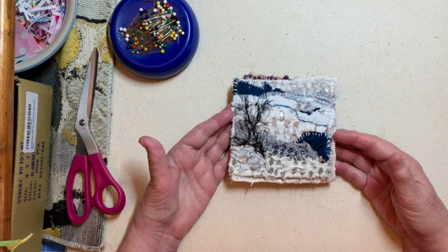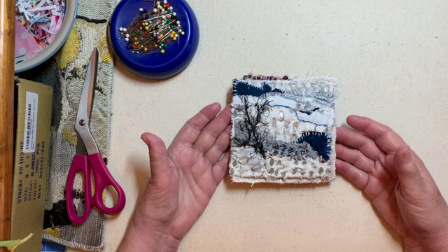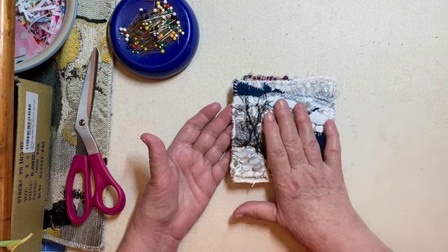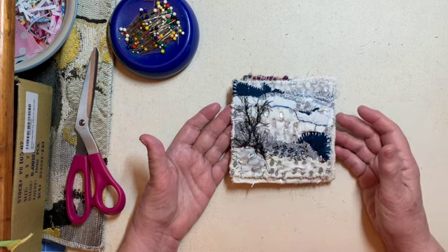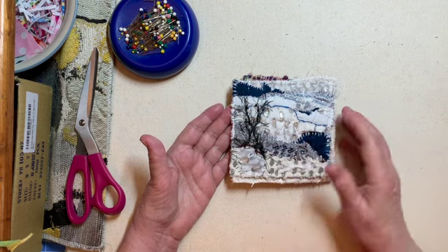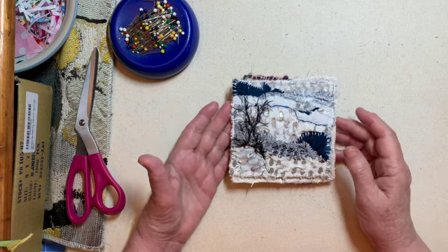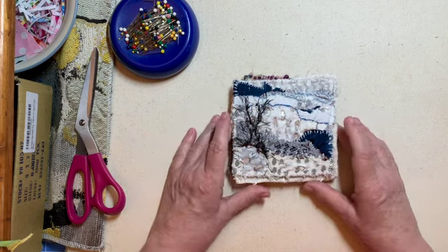I hope you caught my video on creating greeting cards using these four by fours. If you didn't catch it, it's in the playlist — I have a playlist for the stitch by stitch project so you can catch up on it there.